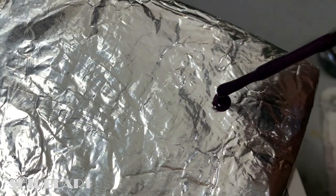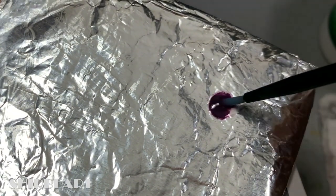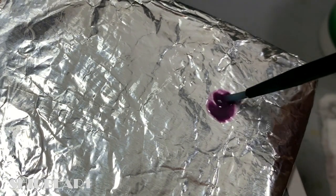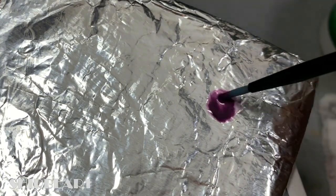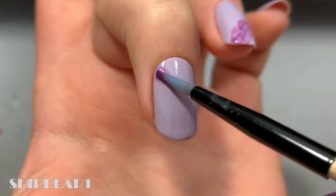Apply the polish of your choice on aluminum foil and to water it down, mix it with acetone-free nail polish remover a few times until it's smoky enough for you. Apply it on your nail by dragging and dabbing it lightly.